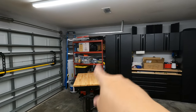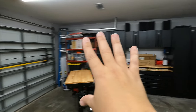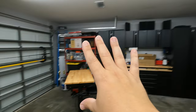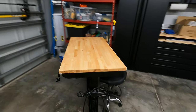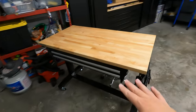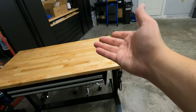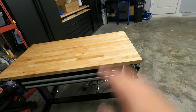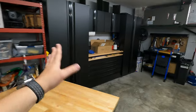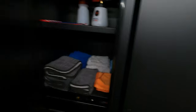Over here I have my Husky cabinets. I'm planning on taking those red shelves out and putting more cabinets — I want this whole wall with cabinets. I also got this Husky table, which is almost like a standing desk — it has a crank that lets you raise and lower it. This has been a lifesaver inside the garage. I keep all my detailing stuff in here — towels, foam cannons, and my vacuum.